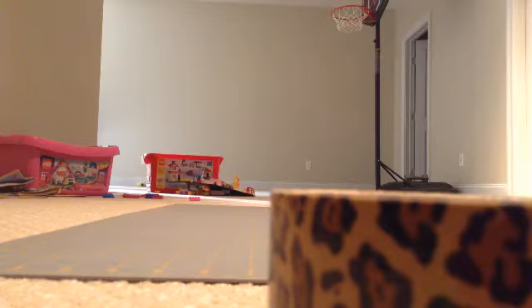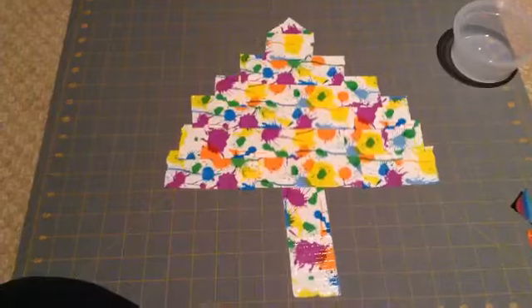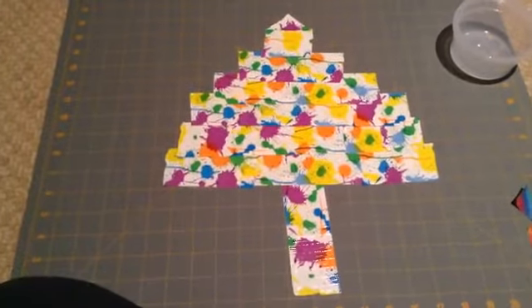I'm going to do a Christmas tree as a shape, so I'm going to use duct tape to make a Christmas tree design, and then I'm going to put it on the canvas. And this is my finished Christmas tree, and then I'm going to transfer it onto the canvas board.